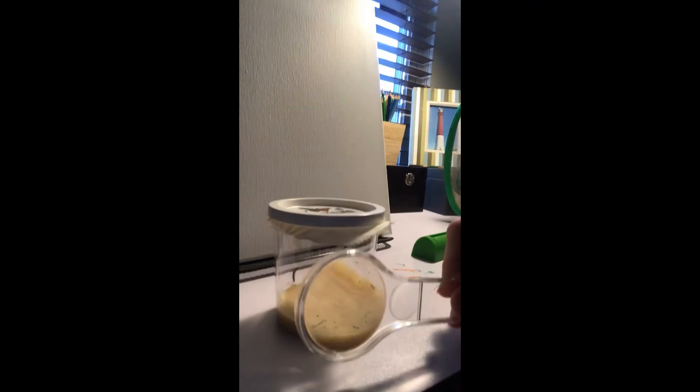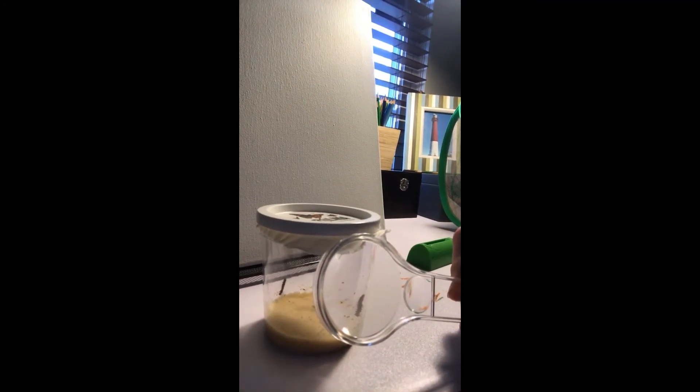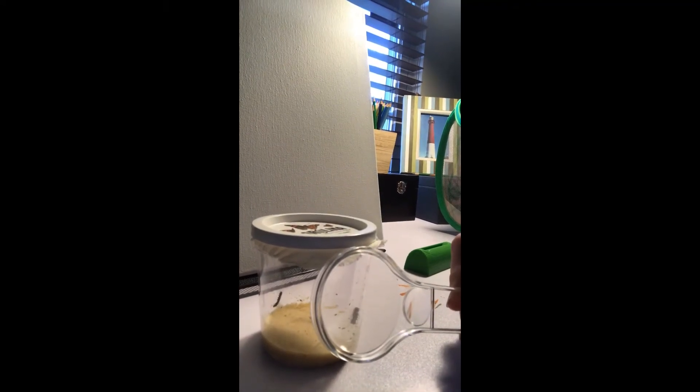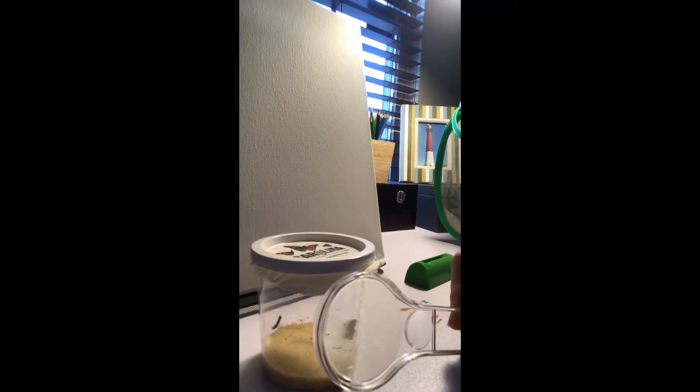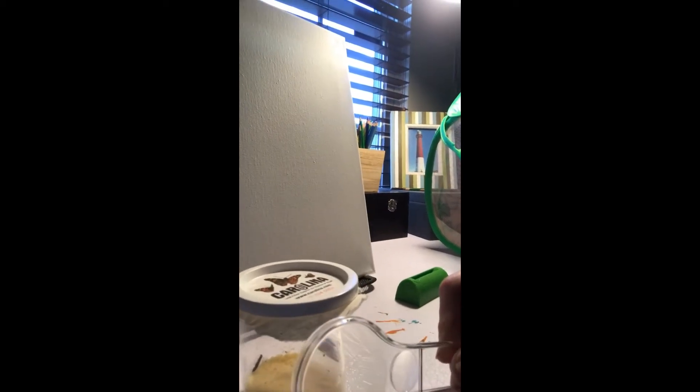I have a magnifying glass that we can use to look at different things. Look — wow! Look at how much bigger that caterpillar looks now! A magnifying glass makes things look bigger than they actually are, so we can see them up close.